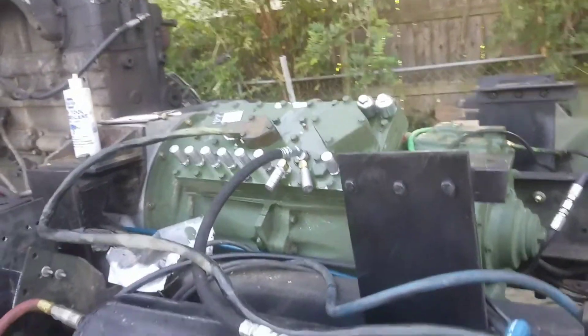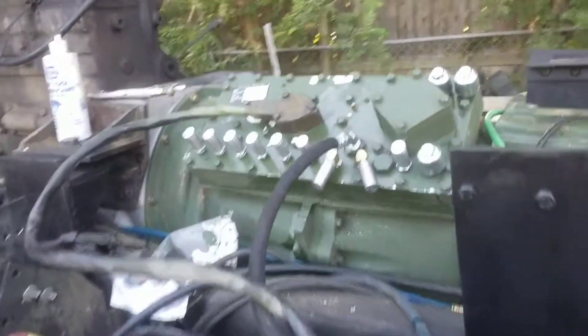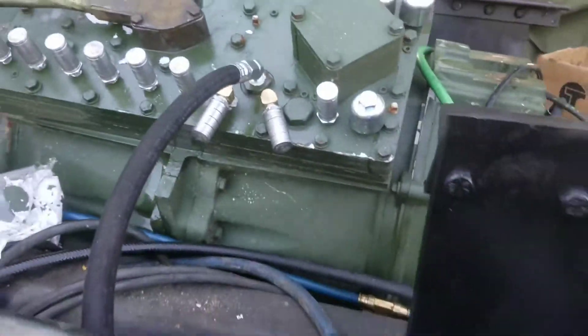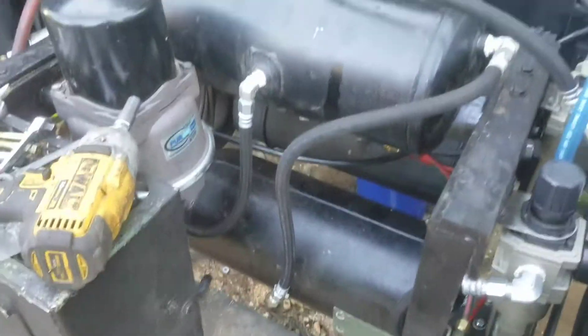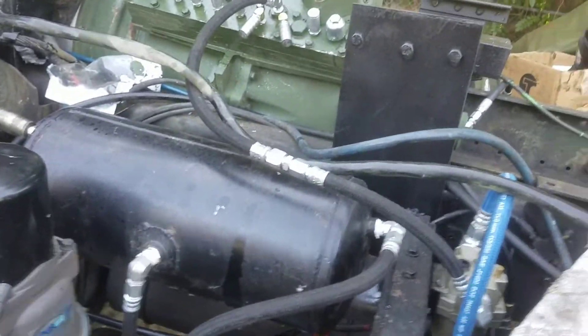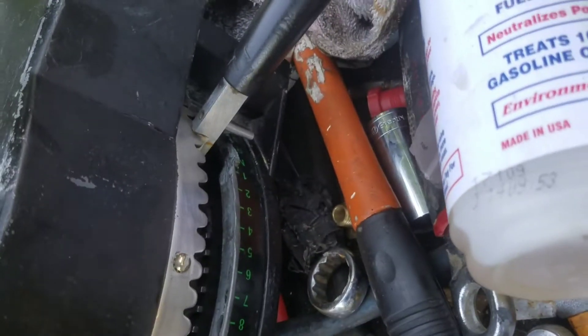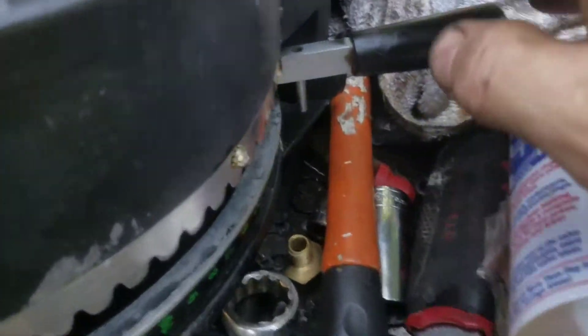Right now we're just doing testing, making sure the valve body is operating properly. The umbilical cord line here has got a few air leaks on it — you can see it bubbling right there, a little bit of air coming out. It's on an air system with a regulator and mister. Right now I've got the compressor hooked to it, just like it would be working on the truck. You can actually hear it — we're in neutral right now.